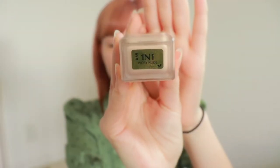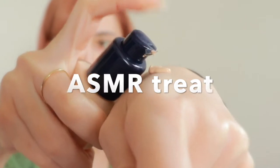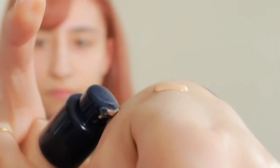Once this is done, I'm going to use Estee Lauder Double Wear in shade 1N1 — just a pump. And then I'm going to take my sponge and blend it out.